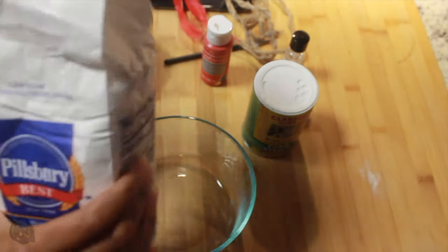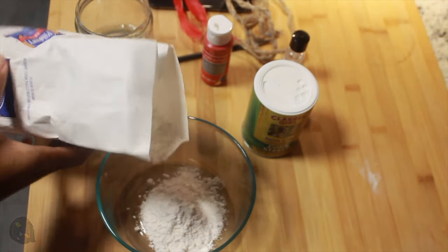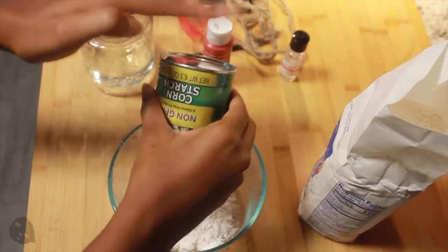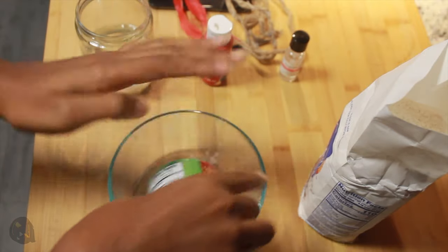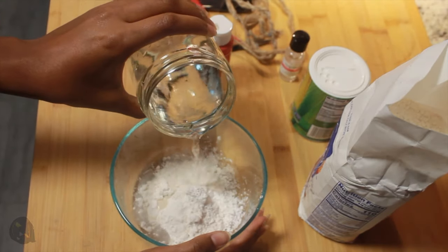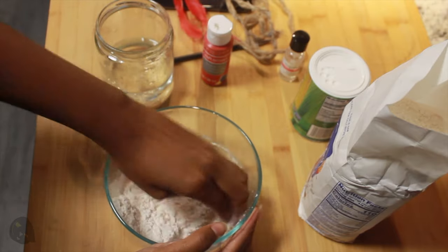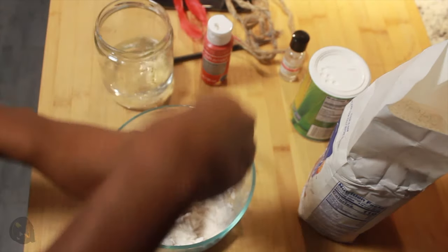First things first, we're going to grab some flour and put a little bit in a bowl. I don't know exact measurements — I'm just eyeballing, but it looks like about a third of a cup. After you put in a little bit of flour, I added some cornstarch because I thought it'd make it whiter. You probably don't need this, so you can skip this step. I'm going to add a little bit of water to my mix and just start kneading my dough. You kind of just add water until it's the right consistency — you don't want it too dry or else it cracks, and you don't want it too wet or else it won't mold, so you just have to find that sweet spot.